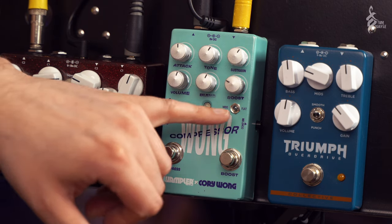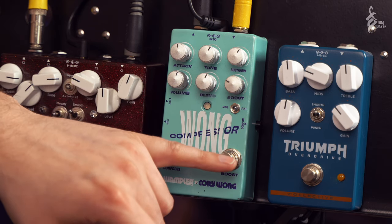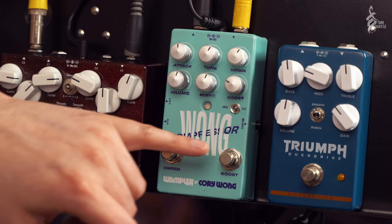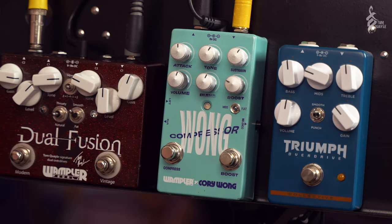As far as the boost goes, we've got a switchable full or mid-range boost with its own dedicated footswitch, and these are non-latching footswitches which is a nice little Wampler upgrade - the same thing happened to the Dual Fusion. Great because they last longer than the latching footswitches.